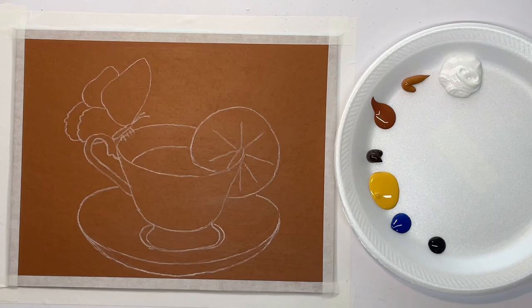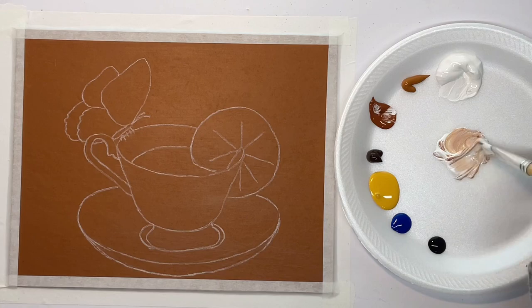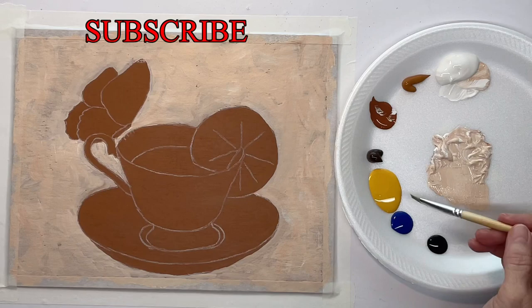Hey guys, it's Karla. Today I'm starting off with my canvas painted with the raw sienna and my outline is drawn on. If you want this free outline, you can go to my Facebook page — there's a link in the description below — and that's where I post all of my free traceables and reference photos, so you can just print those off.